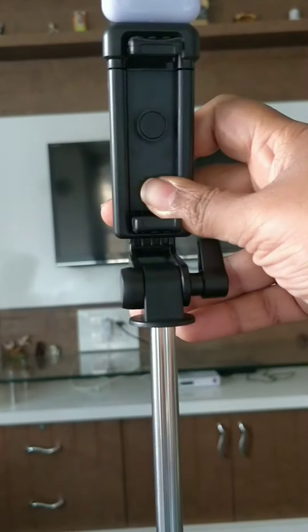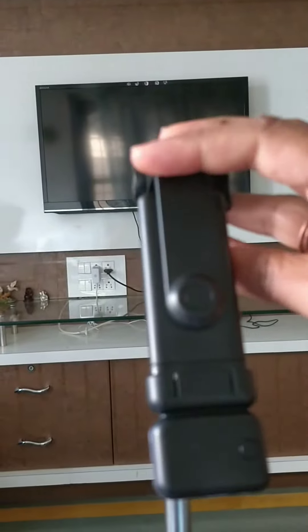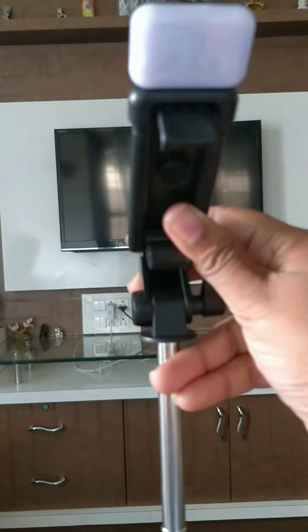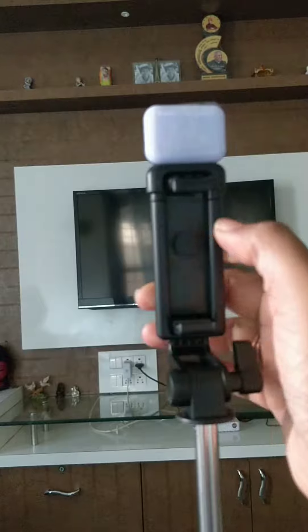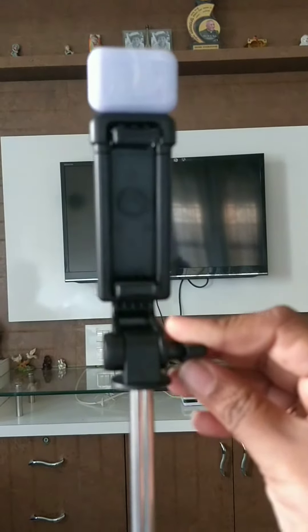For just rupees 399, what else can you expect? Such a budget friendly selfie stick with a tripod — such a great deal, I must say. The link is given in the description box, please go ahead and check it out.